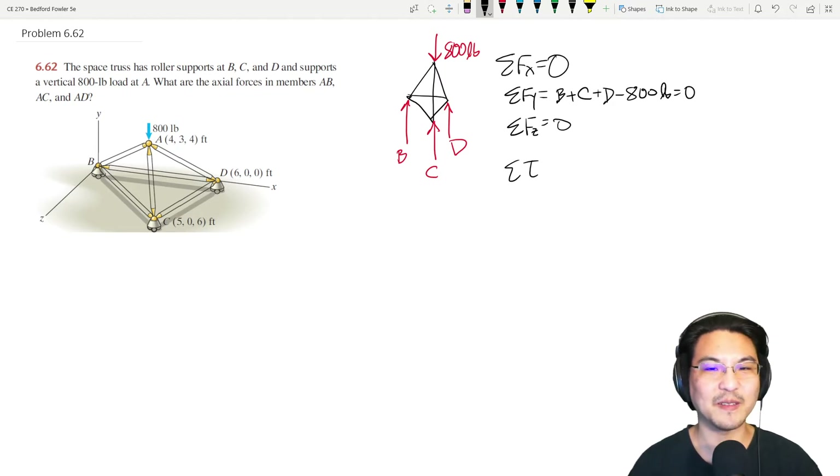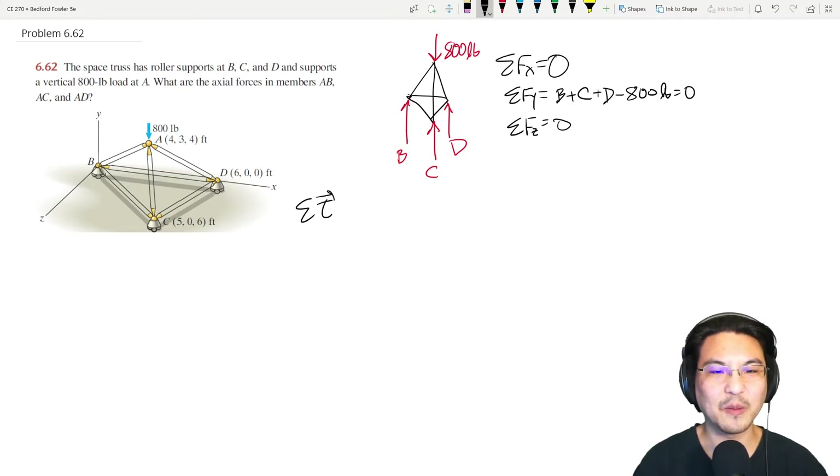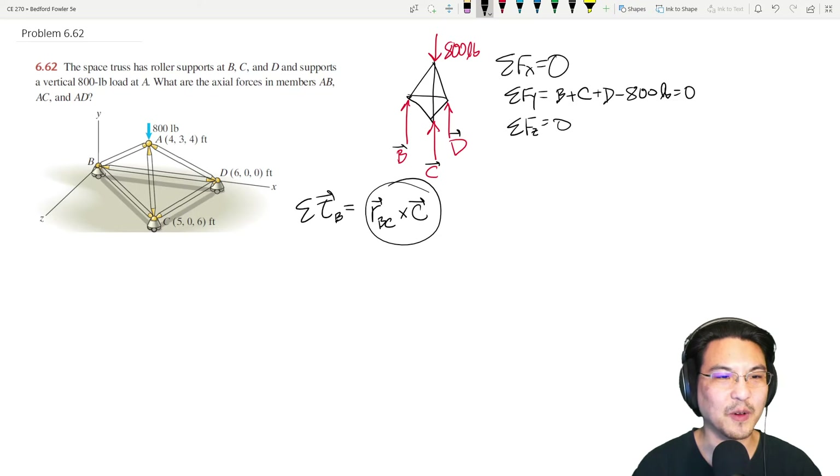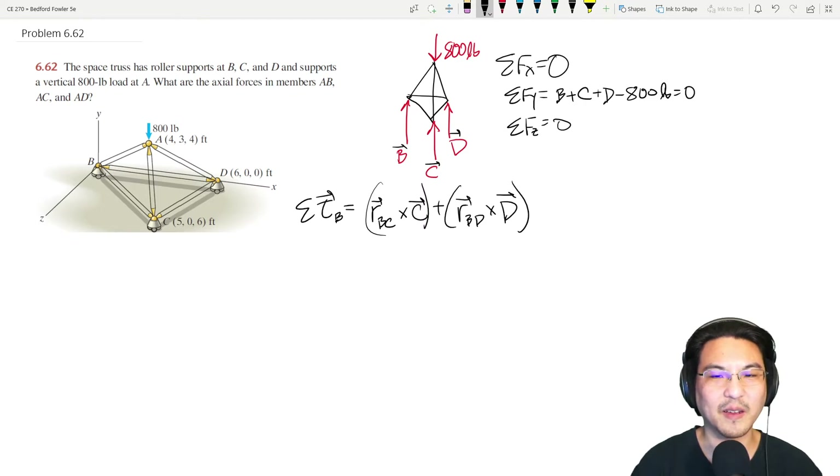Let's sum torque about a convenient point — the origin at point B. So the torque from reaction C is R from B to C cross the reaction force at C, plus the torque due to D which is R from B to D cross the reaction force at D, plus the torque from the load which is R from B to A cross F_load.